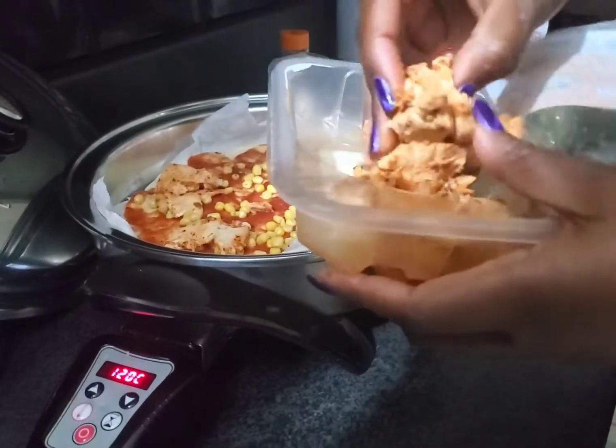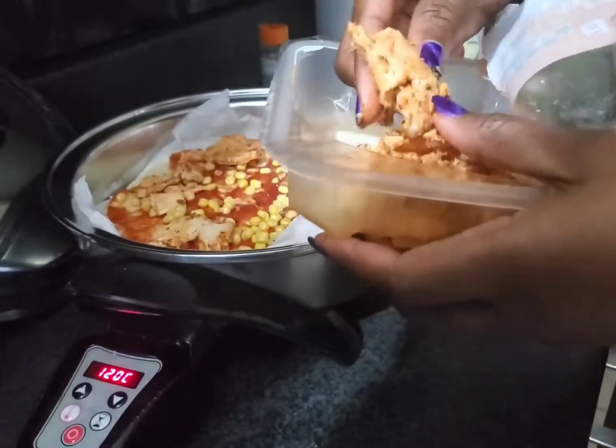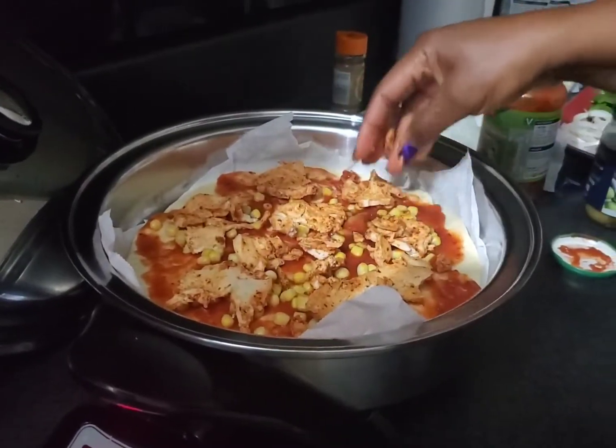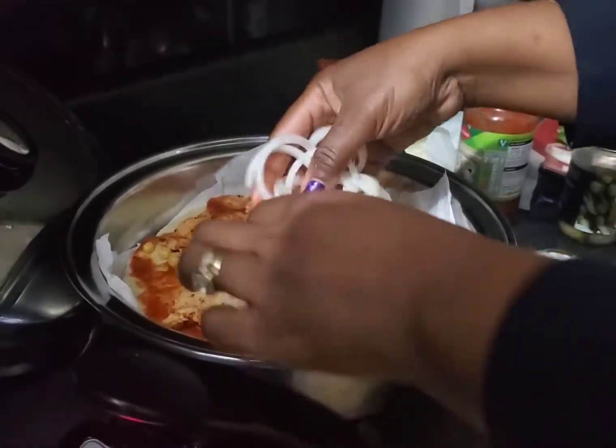This one is the healthy way pizza. You know what Salad Master does — you retain the nutrition. Right, so now it's all done with that. The next thing I'm going to do is put my onions on.